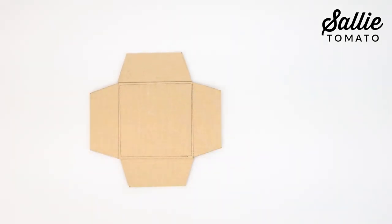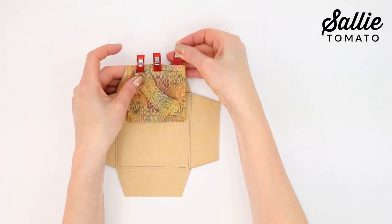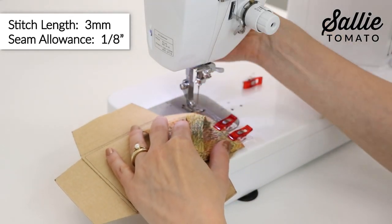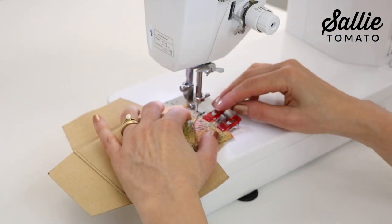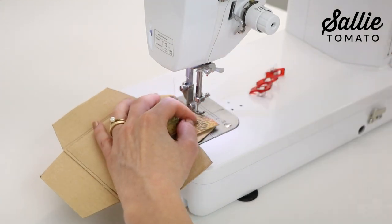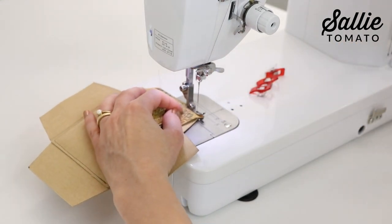Align the top with the top raw edge of one side, wrong sides together. Hold the edges together with sewing clips. Now top stitch along the edge with an eighth inch allowance, starting an eighth inch in from the end. End the seam an eighth inch before the edge of the fabrics. Be sure to back stitch at the beginning and end of the seam.